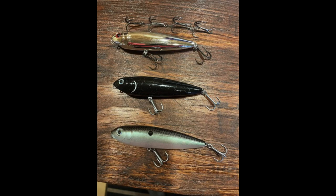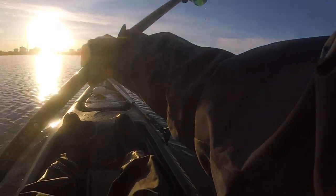The hooks are a little bit smaller and a little bit stouter. This may seem like a small thing, but it makes a big difference on hooking up with redfish popping topwater. Looks like we've got a topwater hookup.